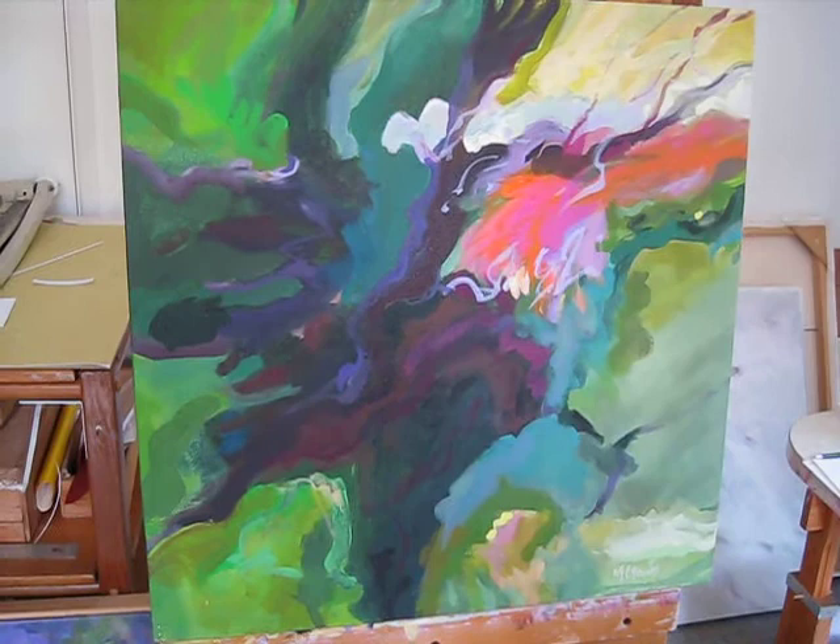It's a fun painting to live with — I just love it. I think anyone that's been in the Redwoods would appreciate the strength they have. From the studio of artist Mary Brooks in Santa Cruz, California.